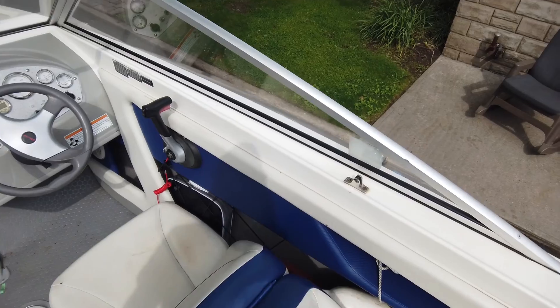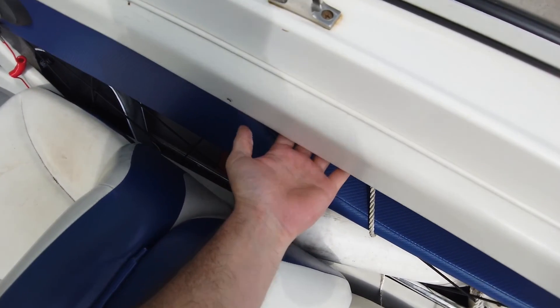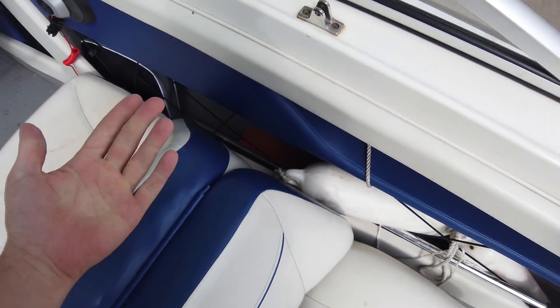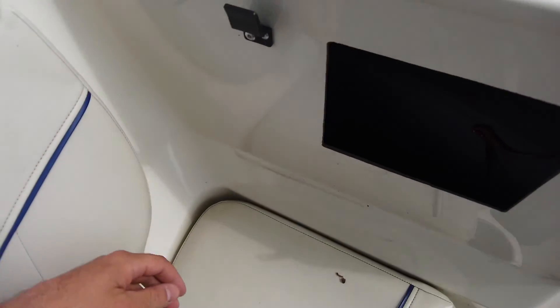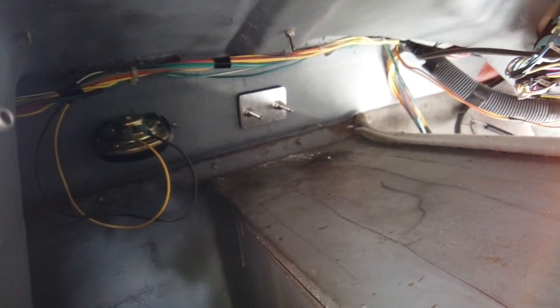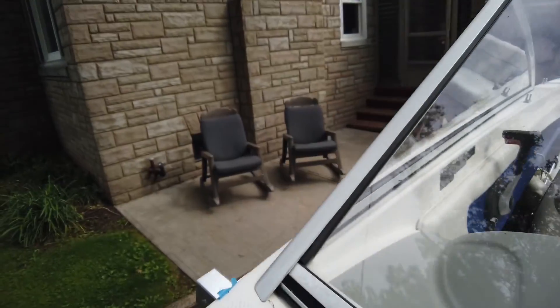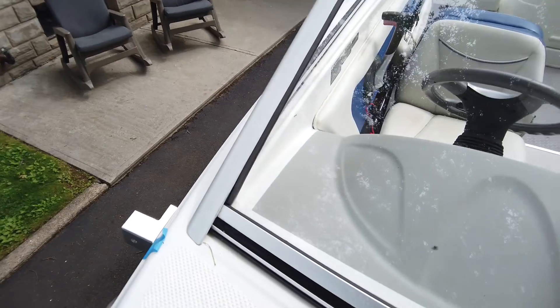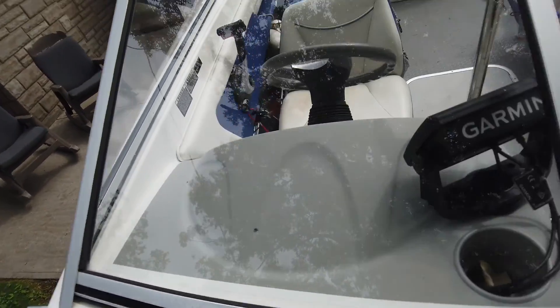I lost my audio — my mic went out during this part. But basically, you need to make sure you have some sort of access to the back side of where these bolts are mounting. On this boat it's super simple. One thing I'll say about Bayliners is they have tons of access — that's the back side of the backer plate, and it was super easy to get to those. The one on the other side was a bit of a task because the glove box and some wiring is there, but overall very simple on this boat.